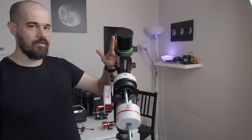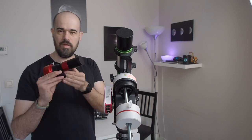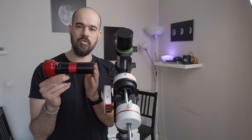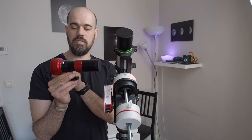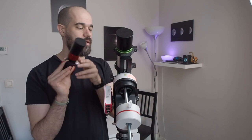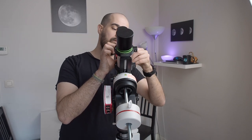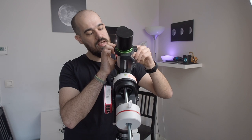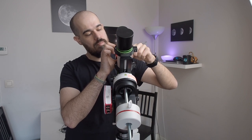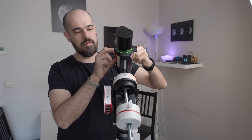I want to guide my system, so I have the ZWO 30F4 mini guide scope with the AZ-224MC planetary camera. I simply put it on the 3D printed bracket, which has a place for a guiding scope or a dot finder — whatever you need.